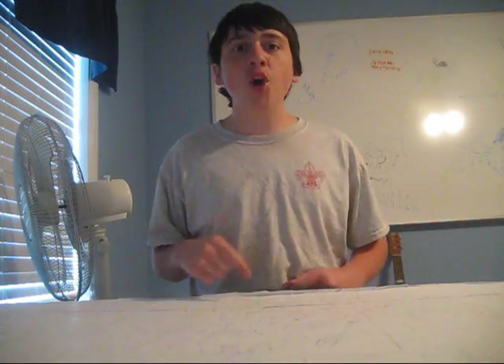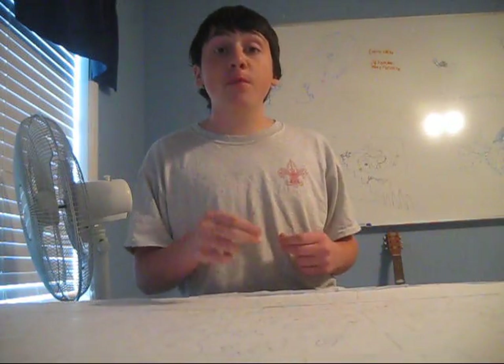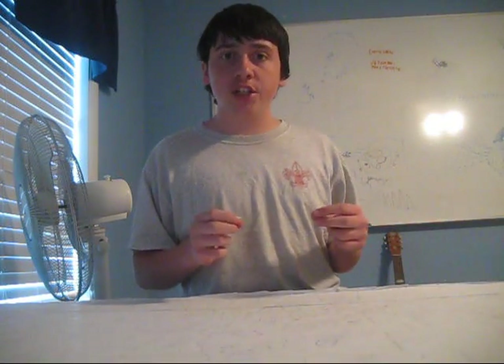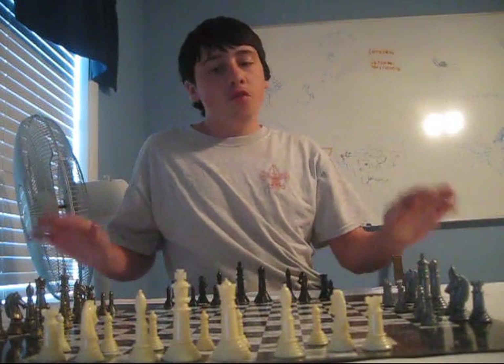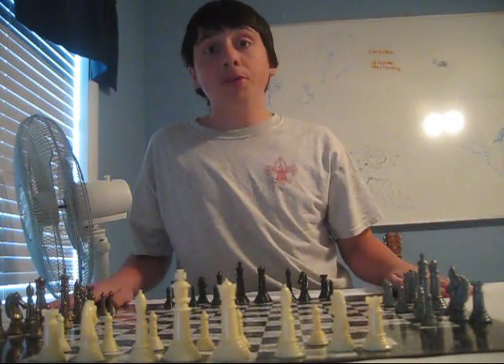Welcome back to another episode of Gameded Review. Today I'm going to be reviewing a very fun, intense, four-player chess game called Chess 4. Very, very fun four-player chess game.